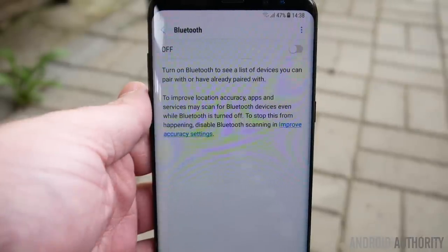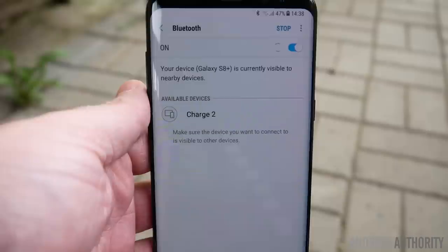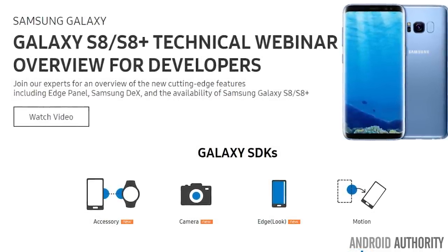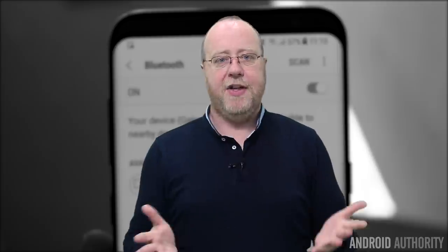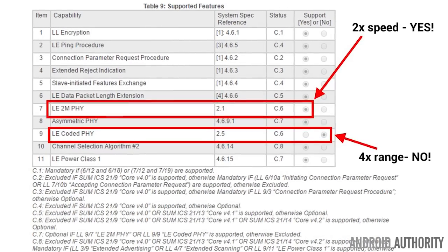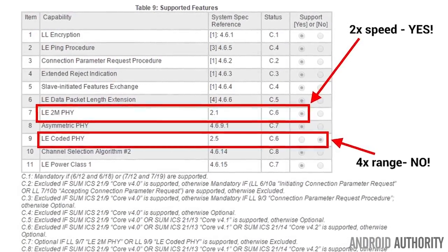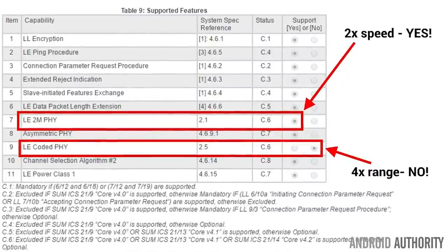I wanted to write an app for the Galaxy S8 to test its throughput and range capabilities. First, I went to Samsung's developer website to look for documentation on how to access Bluetooth 5 features on the Galaxy S8 — and there was no documentation. I did a double-take, so I went to the Bluetooth certification website and found the certification for the Galaxy S8. It does confirm Bluetooth 5 is present, with some conditions: it supports the new 2 megabits-per-second physical connection, which is great, but it does not support the coded connection — so there will never be four-times-range support on the Galaxy S8, but you will get that faster throughput.